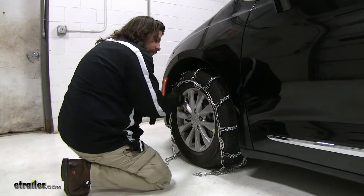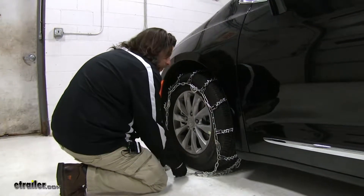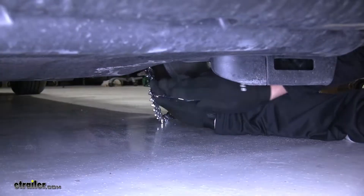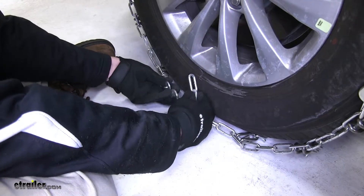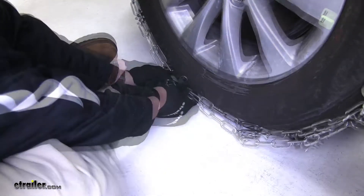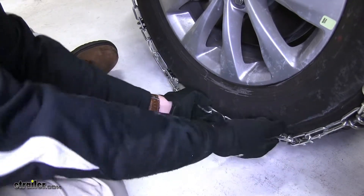Then we'll go on the other side of the tire, make our connections there, and then come back out and make our final connections out here. We'll start by taking our hook end and attaching it to our link, going as far as we can. Now we can go back out to the front of the tire — take our link on the front, slide it around our hook, bend this back, slide our piece here, and secure it.